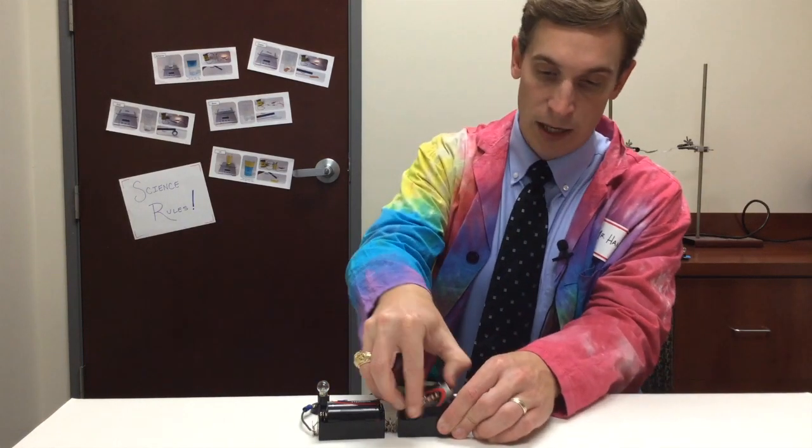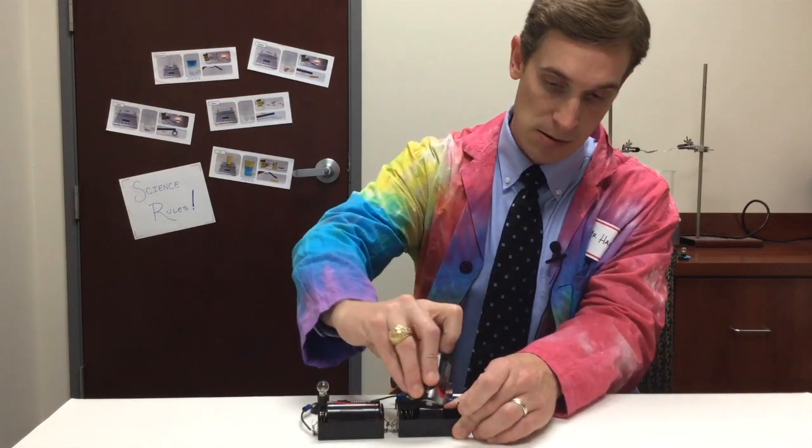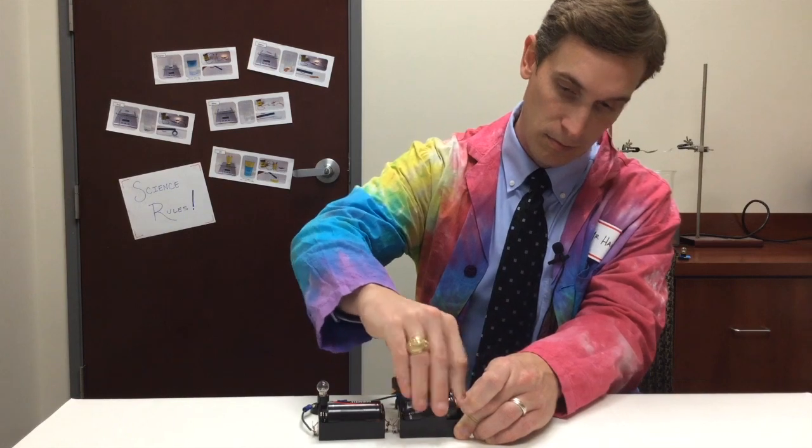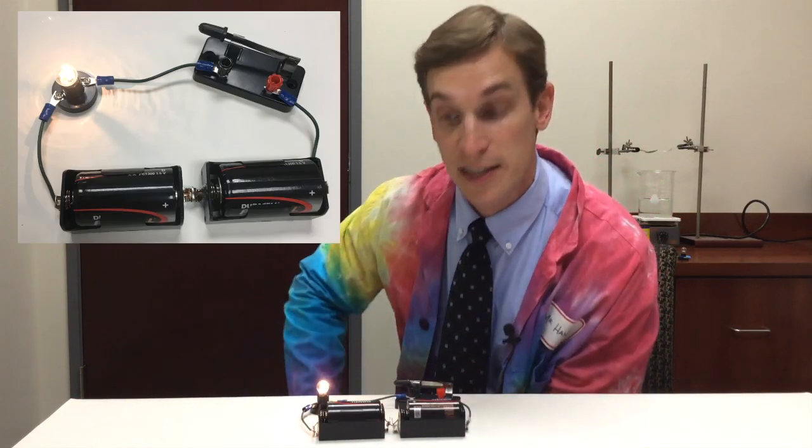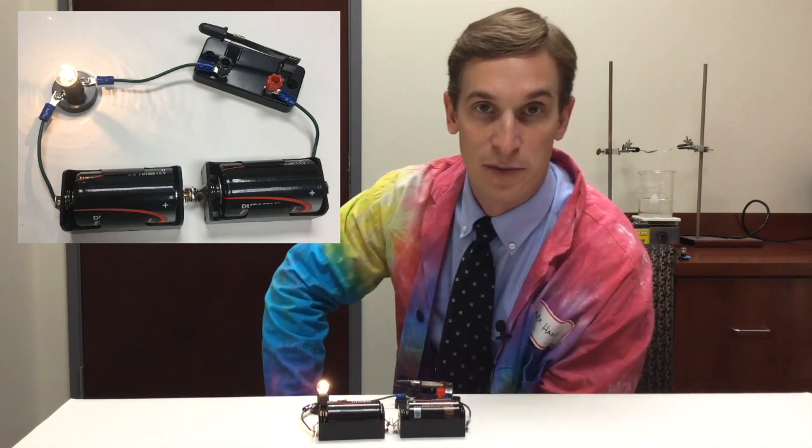So in order to fix this, all I need to do is take one of the batteries out and flip it around. Now the batteries are facing in the same direction, and my light bulb comes on.